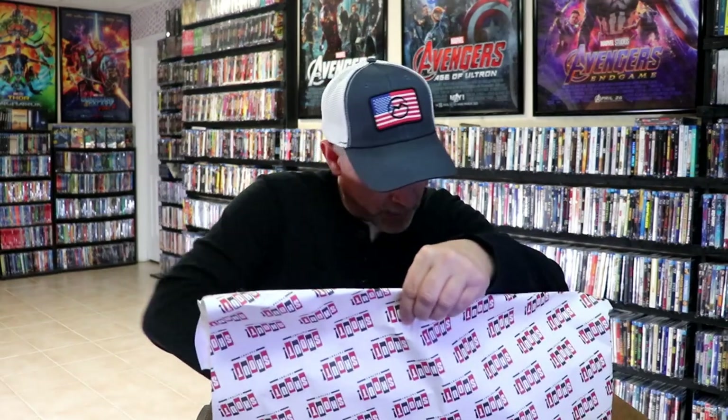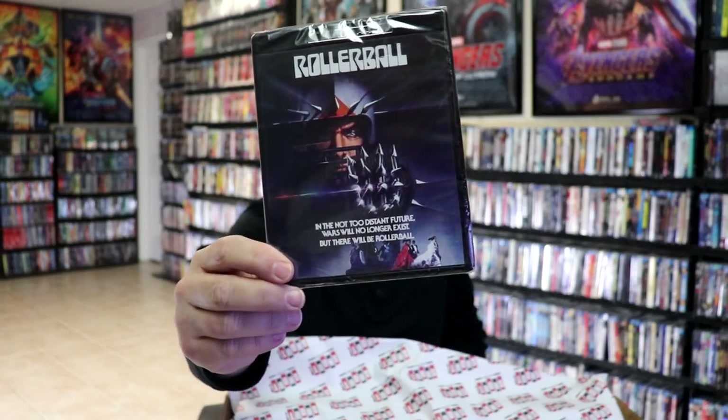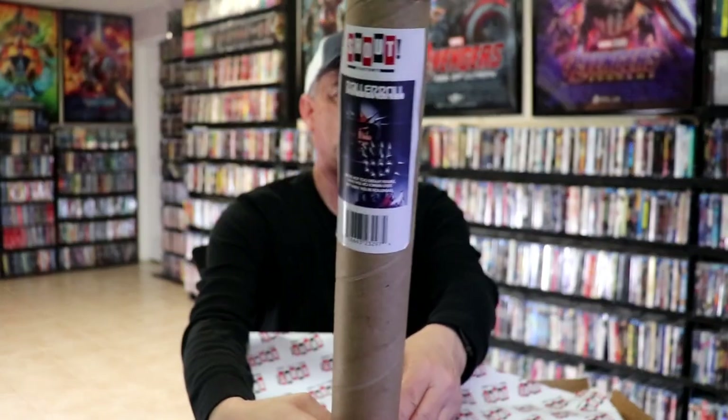Next up, we're going to dig into some of these poster boxes. This particular box here has Rollerball in it. I did not order this when it was first announced because it didn't come with a slip. So now I got the 4K release, and of course I was able to get the poster still with it. So happy to have that one.